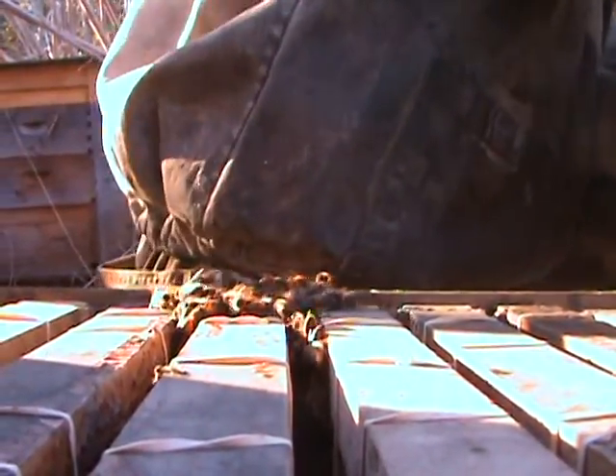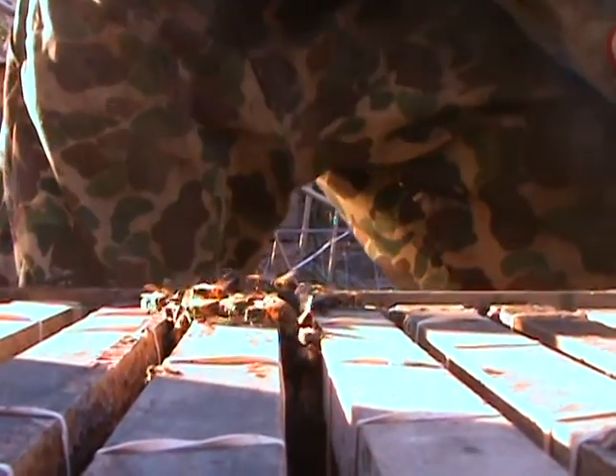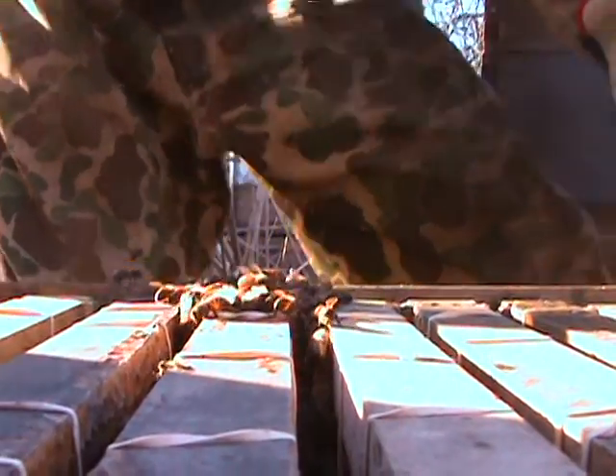And here comes the rest of the bees. Let's get this insulation out of here. I don't want that stuff in there. Pink insulation.